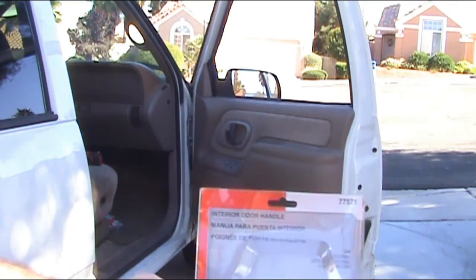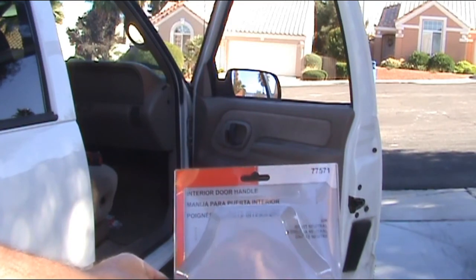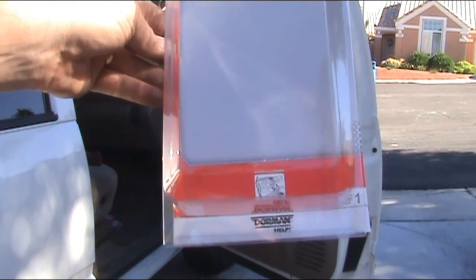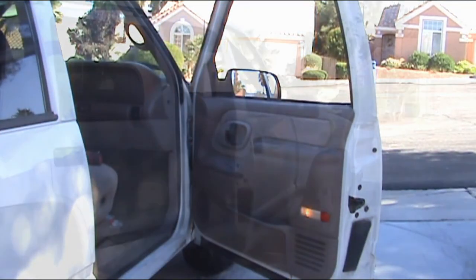You guys will order it where you want. I got mine over at O'Reilly — part number 77571, a Dorman door handle. There you go, that's it.